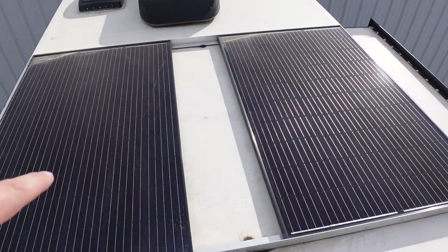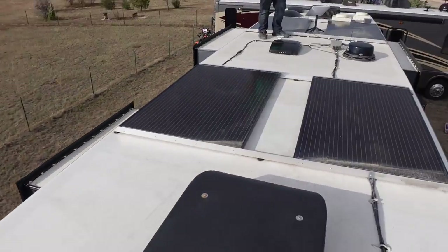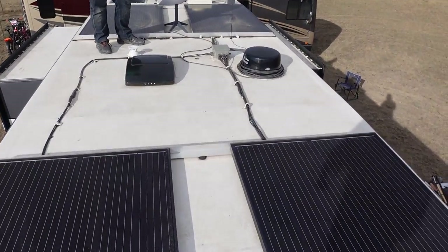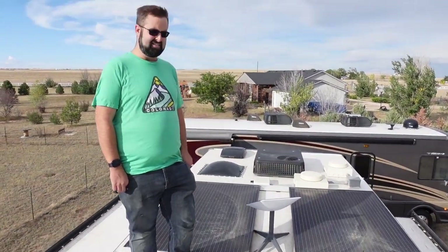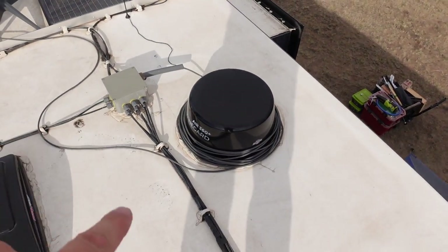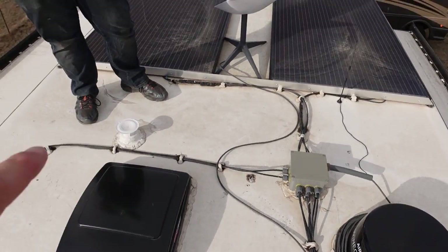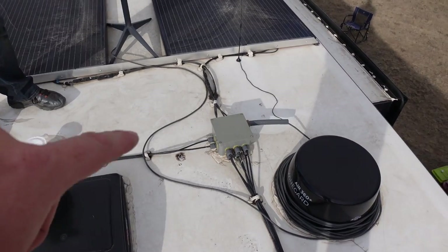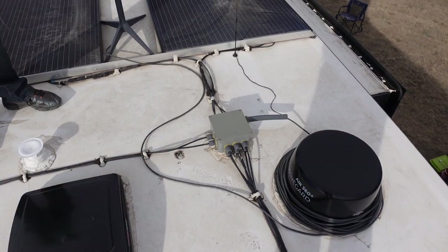Up top we've got two solar panels, two more solar panels — a lot of wind up here. There's a Ben up here. There are two more solar panels, and then we've got a Winegoat Air 360 Plus. We've got a Starlink dish, a Gen 2 dishie. But kind of the heart of it is this piece right here — actually, this is the solar junction box.